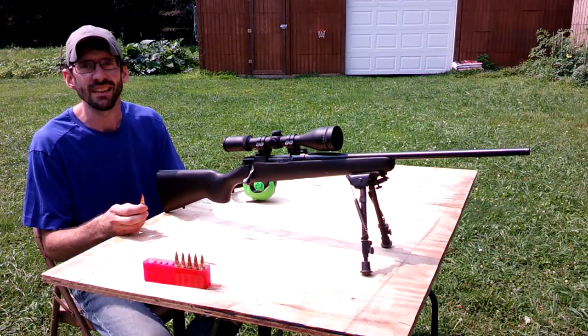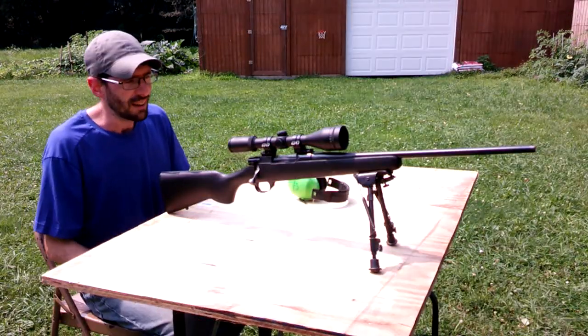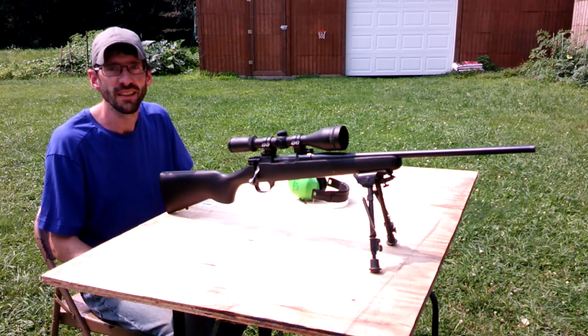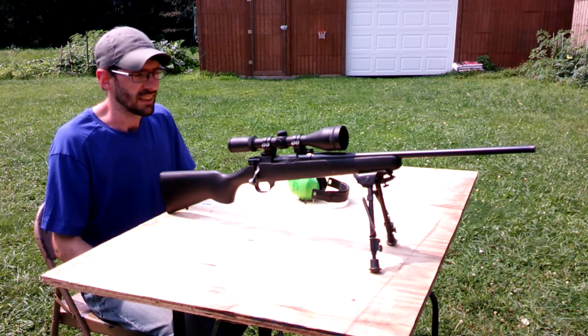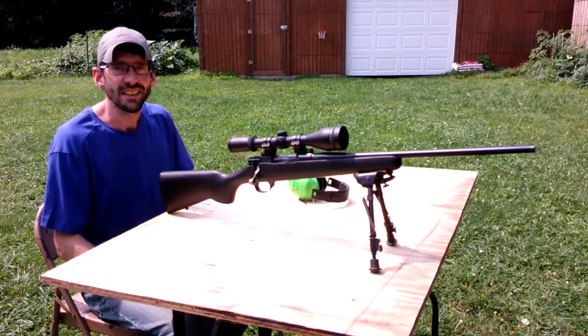I've got a couple targets here I'd like to test them out on. What I have here is my .308. It's a Howa model 1500, and it's got a Burst scope, 4.5 through 14 by 42. It's a good deer hunting setup. Let's test it out and see what it does.